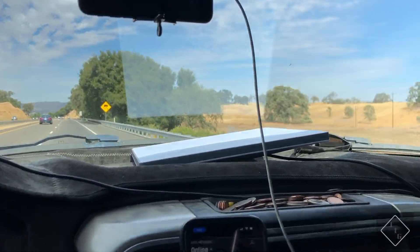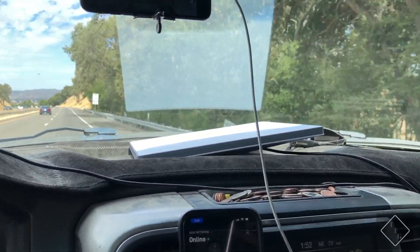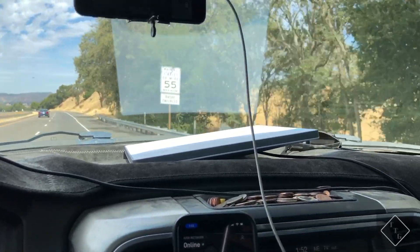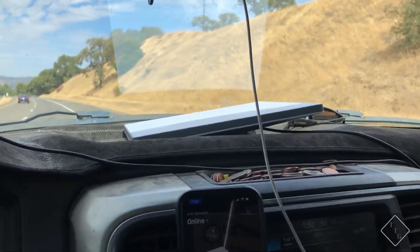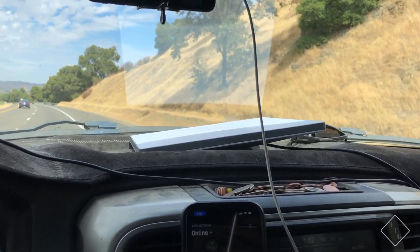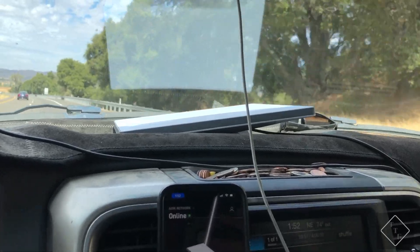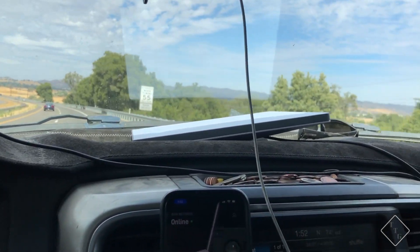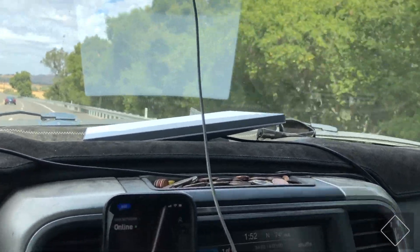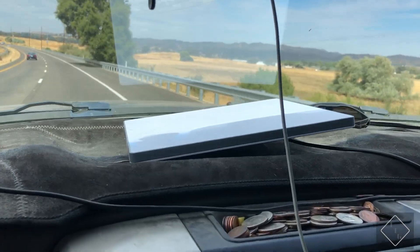It's time for the test of the Starlink Mini, to see if it can be used while driving. I did this exact same test with the full-size standard Gen 3 dish about a month or so ago, and it worked perfectly while driving down the highway at highway speeds. So I'm going to do the same thing now with the Mini.